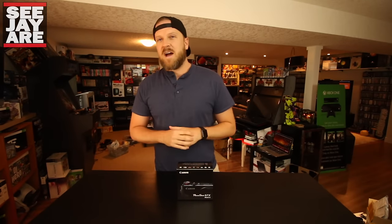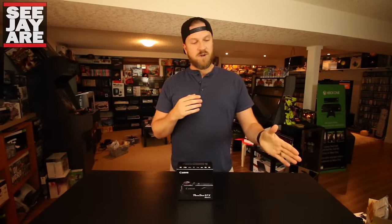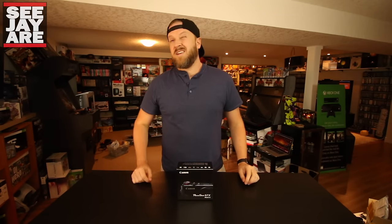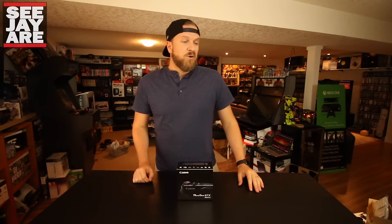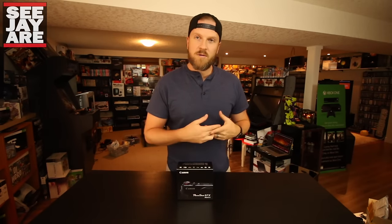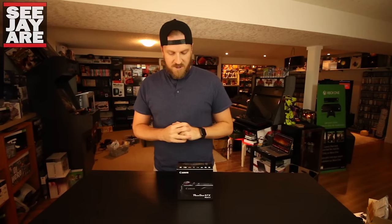I kind of regretted it after — the Sony is so much more expensive. The Sony is $1200 here in Canada and the G7X at the time was about $700. So a lot more money, and I soon realized that I wasn't really getting $500 more worth of camera with the Sony. But I'll talk about that a little bit more in a minute.